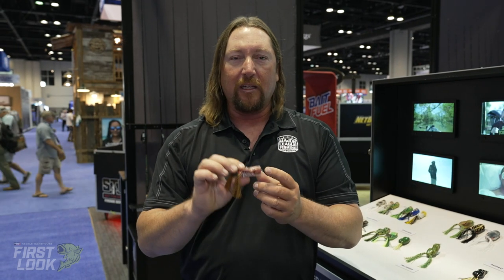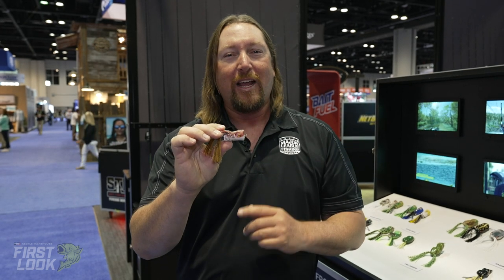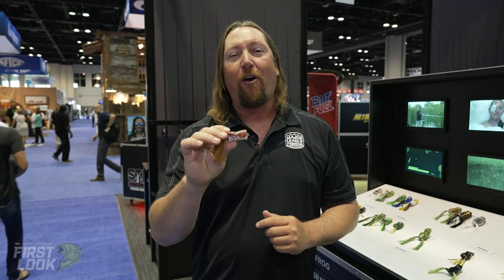There's been a lot of stuff added into this Scumfrog. It's not your grandfather's old Scumfrog anymore — this is the new, completely redesigned Scumfrog. This is the Trophy Series Popper, available now for pre-order at Tackle Warehouse.